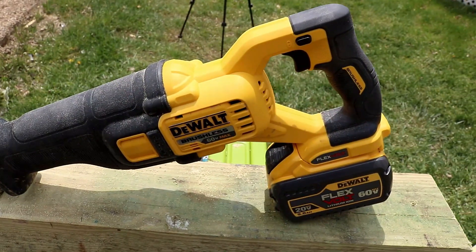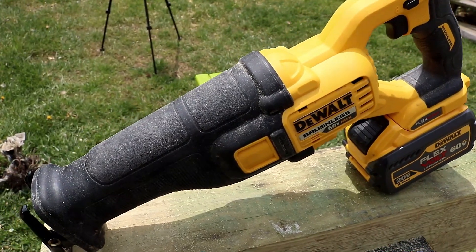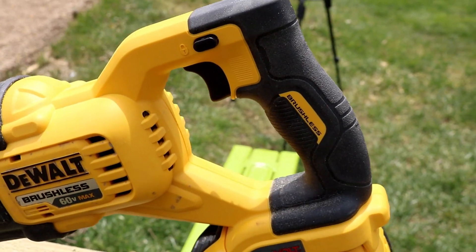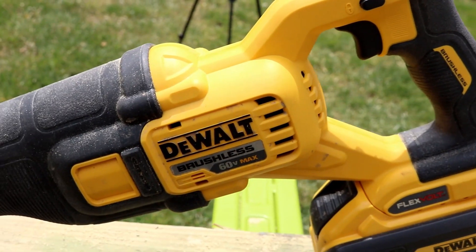Let's go ahead and take a look at the DeWalt, and then we'll move it over to the Makita. We'll talk about all its specs, and then we're going to slice and dice. Today we're using a 9Ah battery on this saw. Overall build quality of the DeWalt is excellent. Very heavy-duty, well-made.